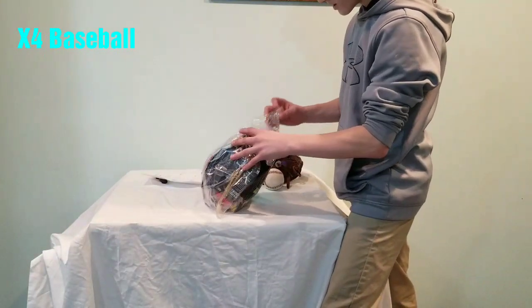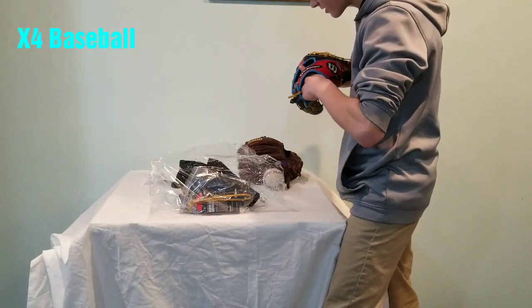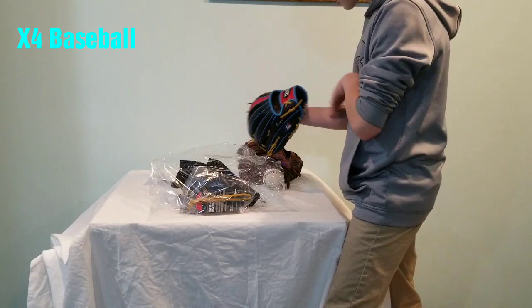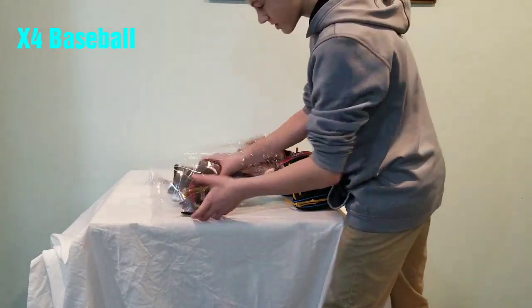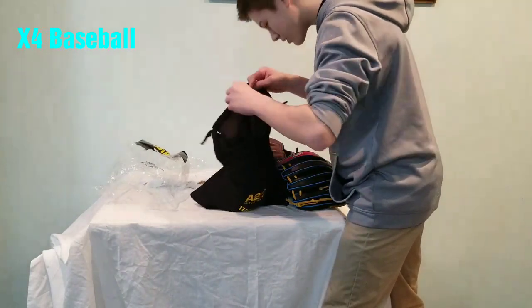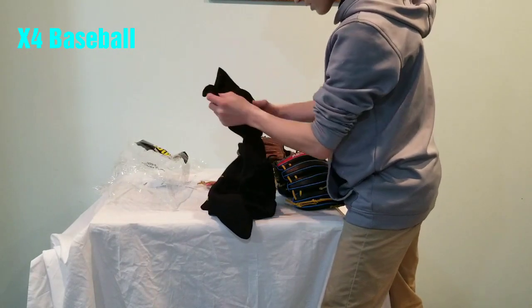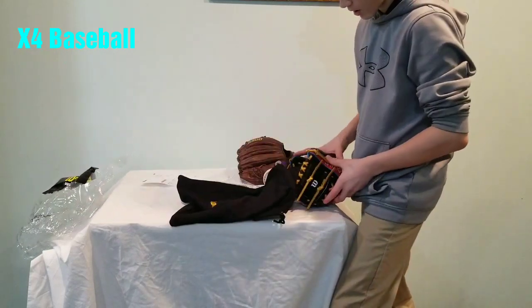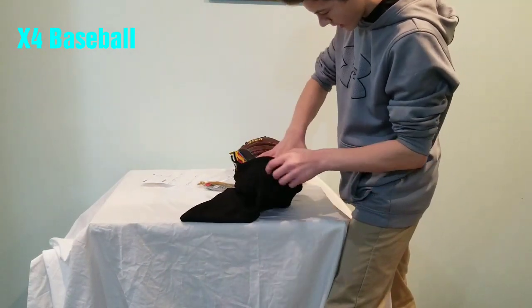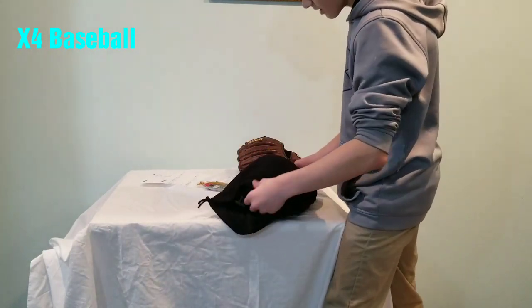So we can get this box out of the way. This is so cool. Let me take it out of the bag. It is so firm. Let's see what else it comes with. It comes with this Wilson bag. And inside, there is this thing in the glove — you put it in here like this — so it holds its shape while it's in the bag. That is so cool.